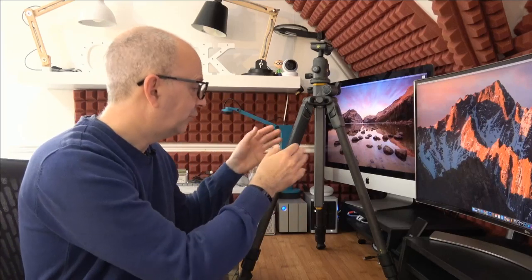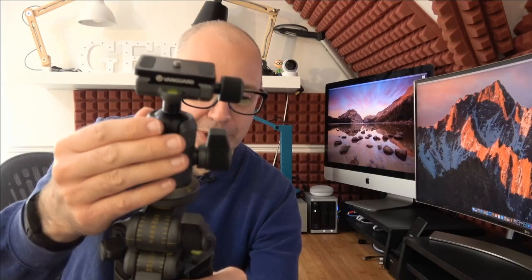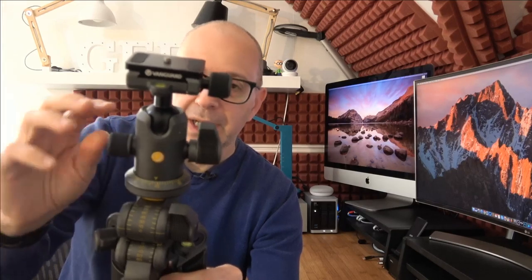On the label on the box it says it's an aluminium tripod with ball head, but in fact the legs are carbon fiber. We've got carbon fiber legs and then some aluminium or possibly magnesium alloy in the middle. The ball head is definitely magnesium alloy — this is the Alta BH100 ball head. It's a very lightweight yet durable construction.